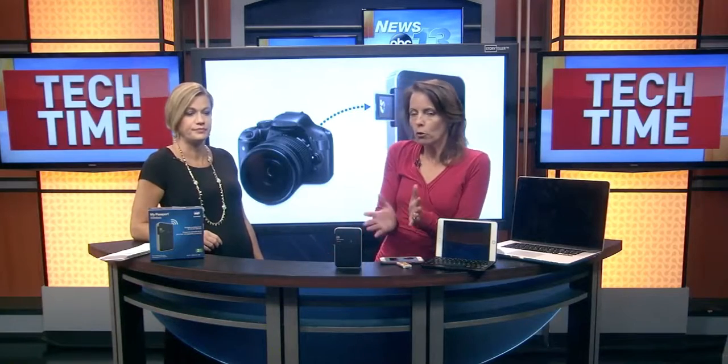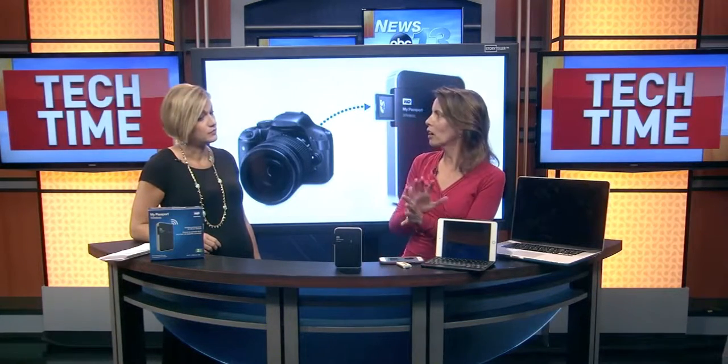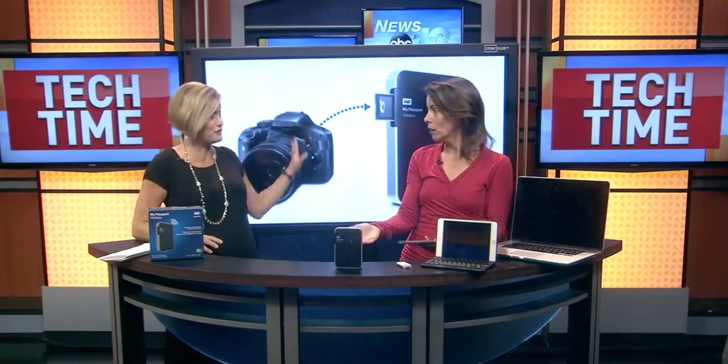It's very versatile, and of course you can do it with a USB cable as well. So you've got all those options, lots of storage. If you're a tech person, this is like your dream little device to keep all of your stuff in one place.